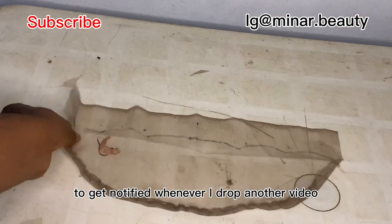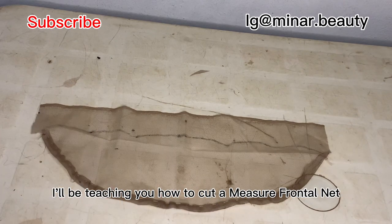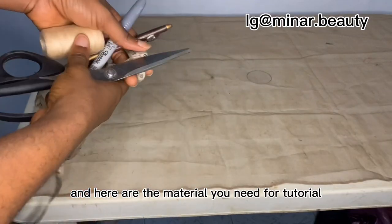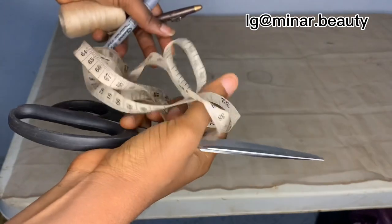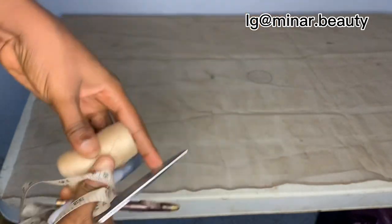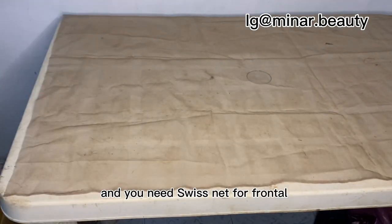In today's video I'll teach you how to cut and make your frontal, and how to get a perfect hairline for your frontal. Here are the materials you need: a scissor, a pro, a metallic pen or hi-pen — you can use either of the two — needle and thread, and wig net for the frontal.